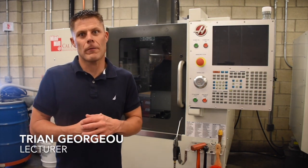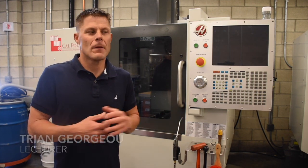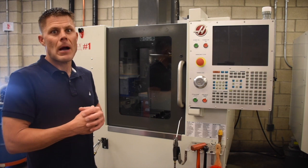Hi, welcome to IME 143 and 144 Haas Mill. We're going to go ahead and show you how to first power up this Haas Mill.